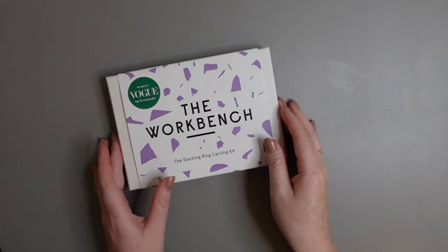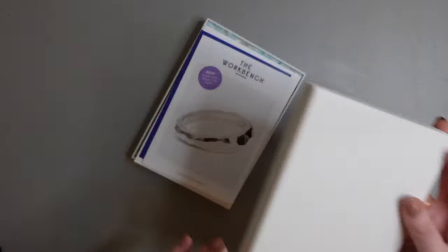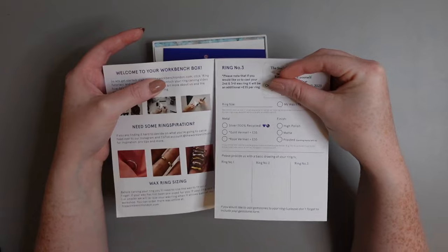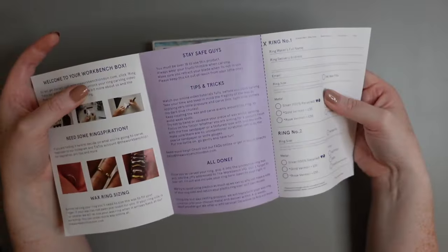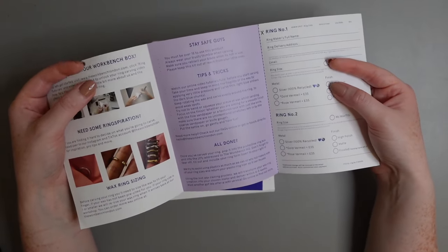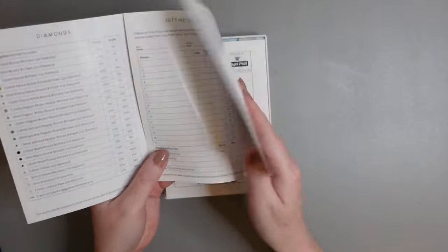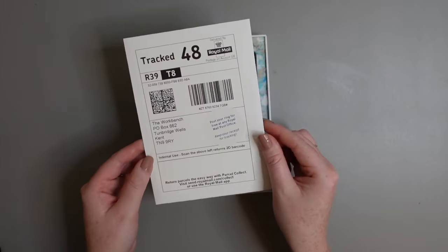Let's open this up and see what's inside. Starting off with a few of the more boring bits — there's a user guide which comes with an access code to watch tutorials online, a form you'll fill out when you send in your ring, and some safety tips. It also comes with a list of all the gemstones they offer and the prices, as well as a prepaid envelope you can use to send your ring in to get it cast.